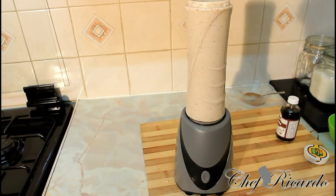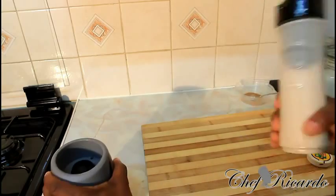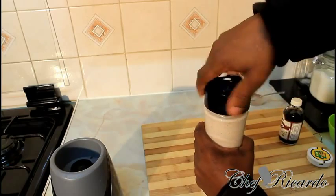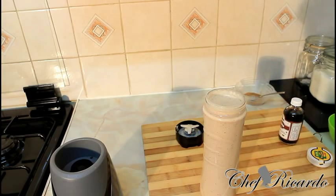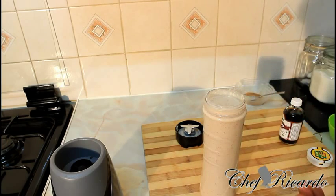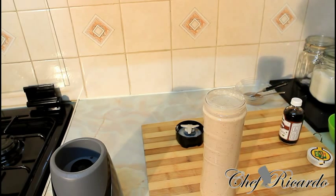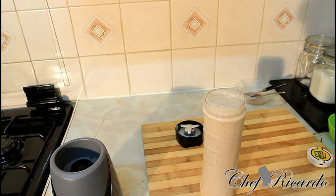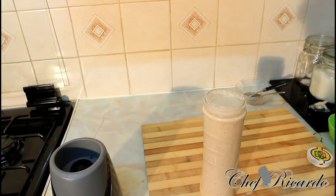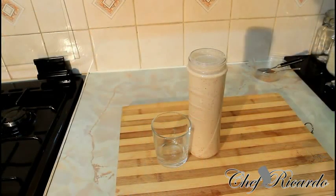Now that's finished blending. You need to blend it until it's very smooth — if you have a good blender it won't take ten minutes, it will probably take less time. Let's give it a quick taste to see what's going on. I'm telling you, if you've never drunk this before in your whole entire life, please give this a try.